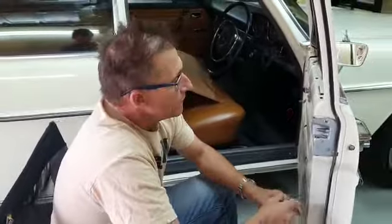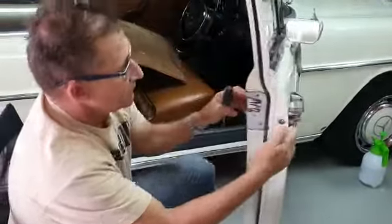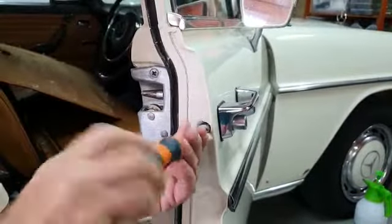This is a 1972 W114. I'll show you how to take off the lock and the handle on the outside. You start off by loosening the screw on the side of the door — this screw comes off completely.